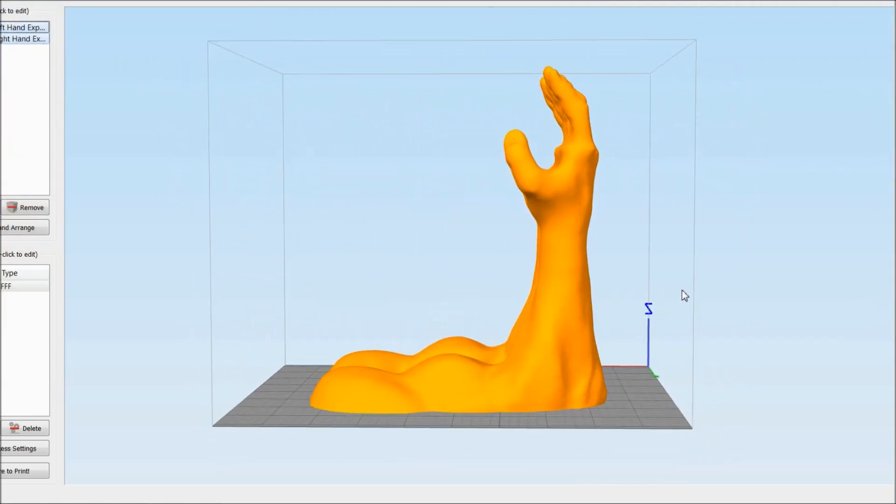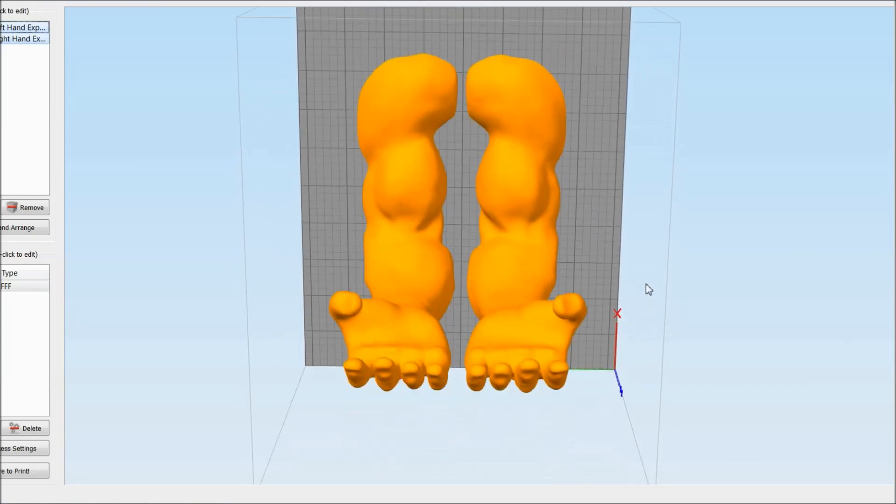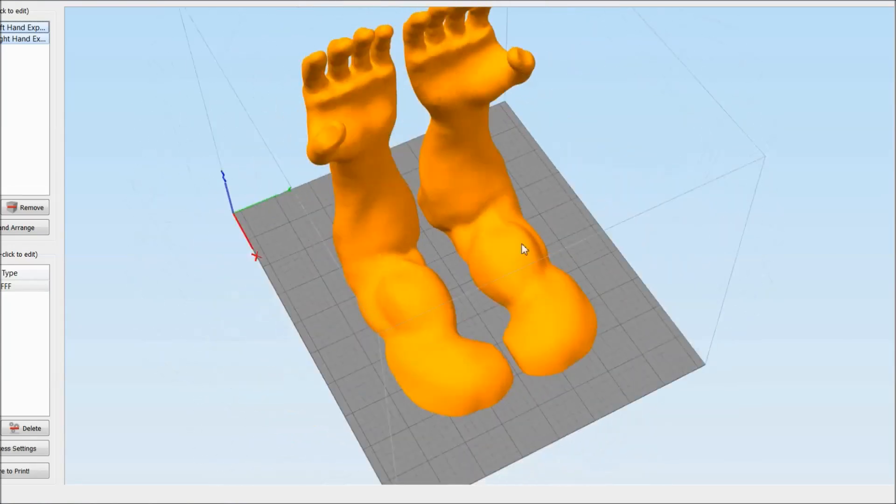The arms were designed in a way that they could be used on a table as well. Please check our printing settings, as it is important to get them right.